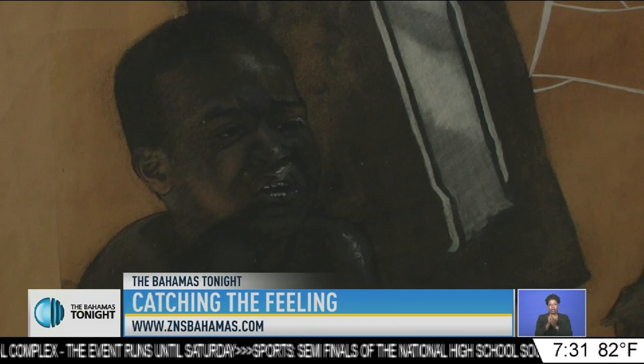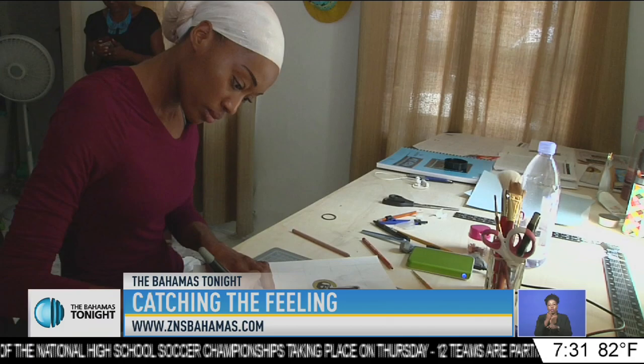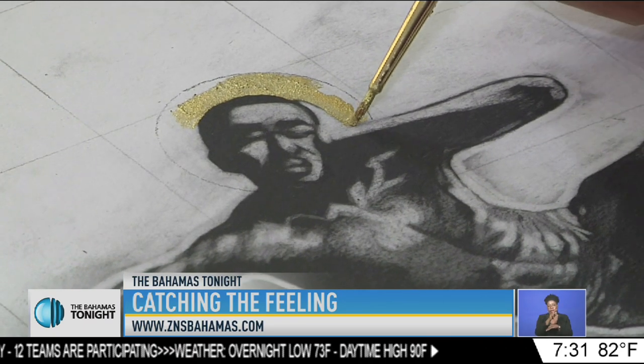Alexia Roach has been practicing visual arts since 2007. We caught up with her this week at a home-based studio where she was hard at work. Roach primarily works with charcoal on paper and oil on canvas. At the time of our visit, Alexia was working on a piece with charcoal, filling in the outline before adding some gold ink to what appeared to be a halo.